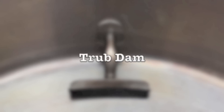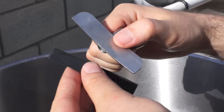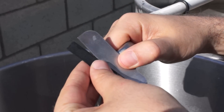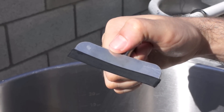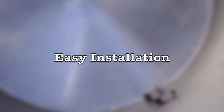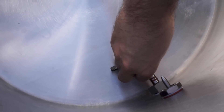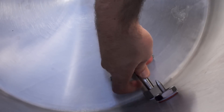Coming standard with each kettle is a Troub Dam. It's a nifty little gadget — a stainless blade that gets covered by a silicon rubber squeegee. It's designed to keep the hop particulate and Troub from going into the pickup tube, which is right here. I really liked how easy it was to install. It just popped right in. There's no tightening or allen wrenches involved, so it's really easy.